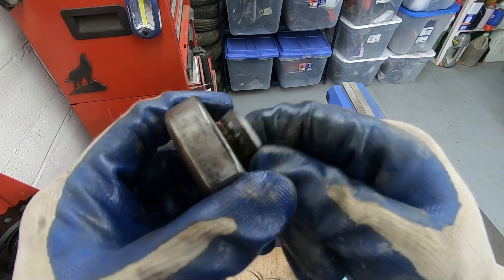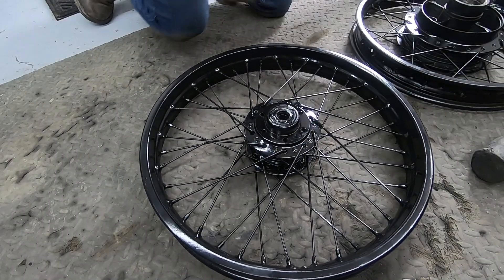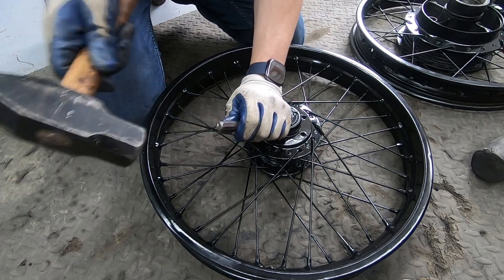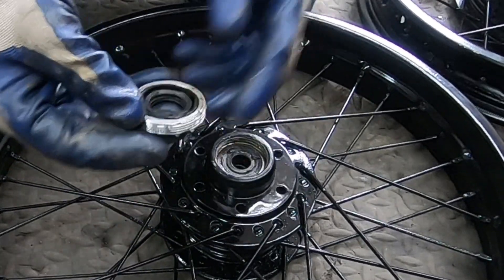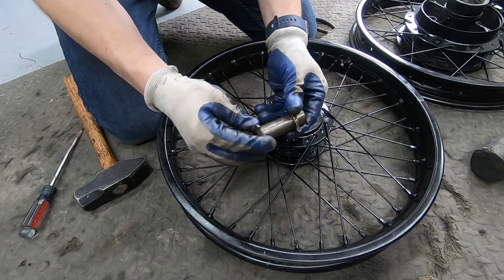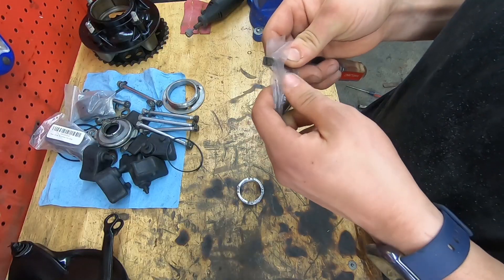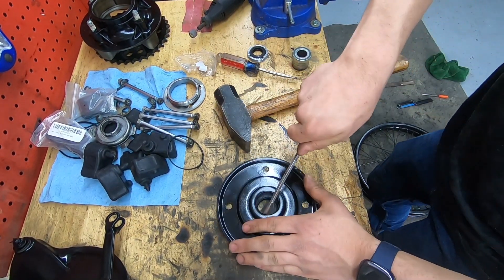I'm almost positive I'm going to have to reuse this piece inside the bearing. I thought I'd have to get it out with a hammer and a punch but it came right out. Now onto the front wheel - we've got to remove this bearing retainer in order to remove the bearings. I'm going to use a punch for that. Got the bearings out and we have the same little spacer as in the back.